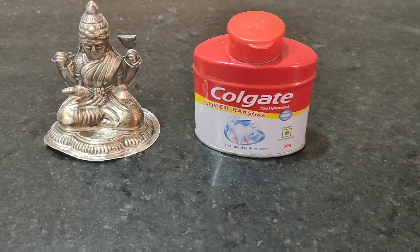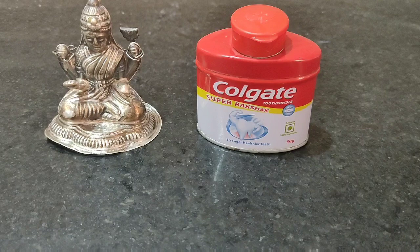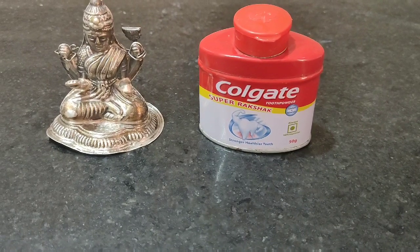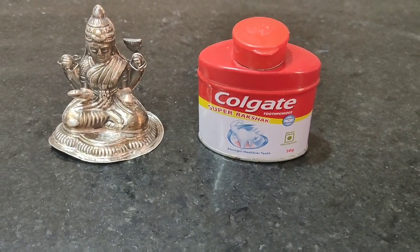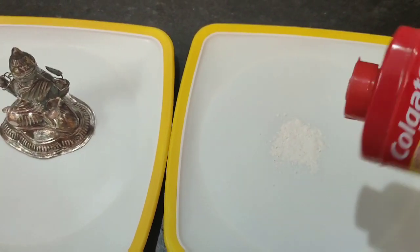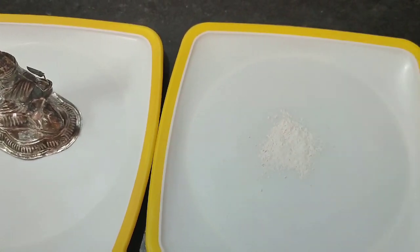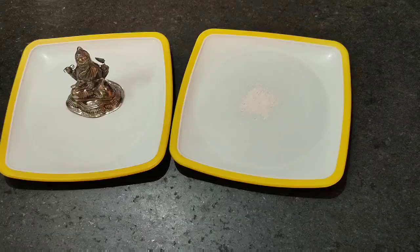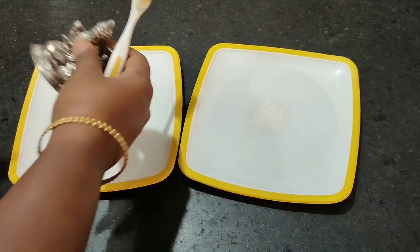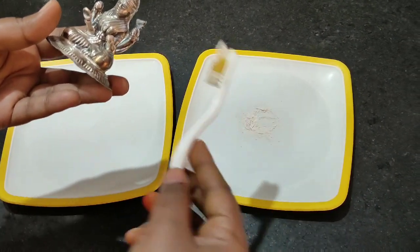I will clean the silver items. I will brush the silver items and clean them thoroughly.